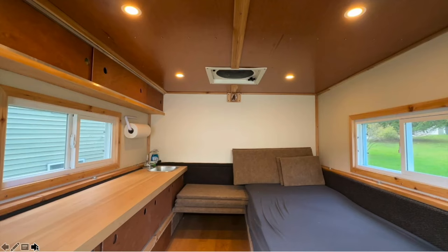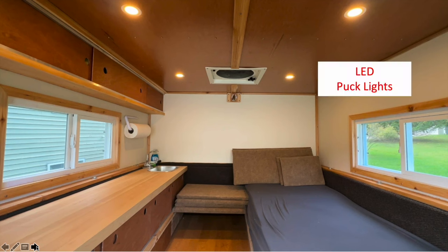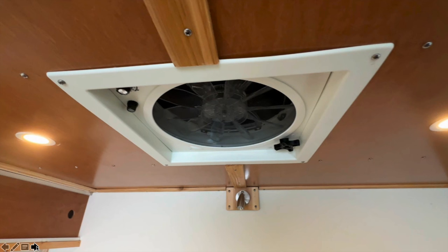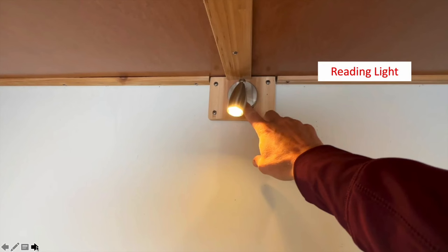The four appliances are: four interior puck lights in the ceiling running off one switch, a couple of outside porch lights that illuminate the back off the second switch, a 12-volt exhaust fan in the ceiling, and a 12-volt reading light with a toggle switch on it that also has a USB port you can plug into.